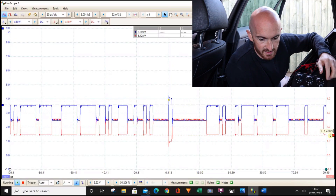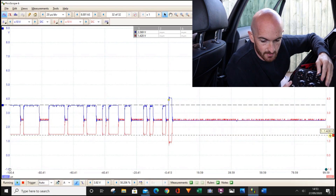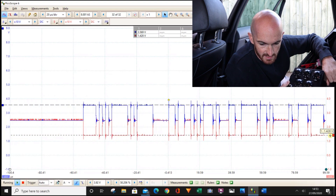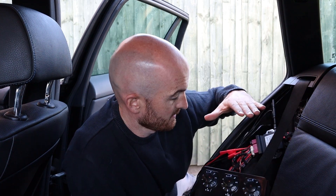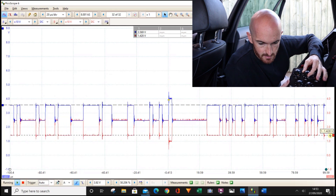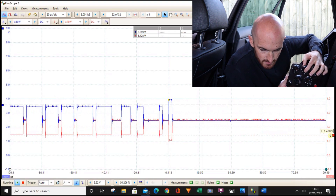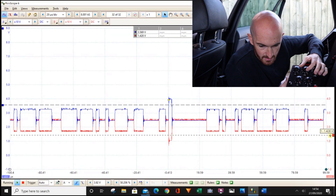Let's start to dial it down. We'll leave the rulers on the screen so we can see any changes. Going down: 8,000, 7,000, 6,000, 5,000, 4,000, 3,000, 2,000, 1,000 — and now down to 999 ohms. Nothing has really changed. The closer we get to zero, the closer we get to a dead short. Continuing down through 900, 800, 700, 600, 500, 400, 300, 200, 100 ohms. I can see the voltages are going slightly away from the support lines we've set up.